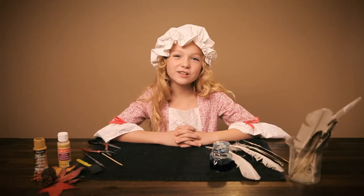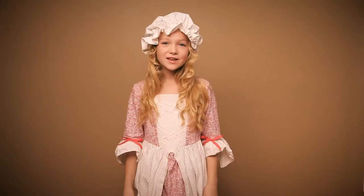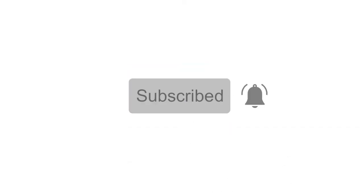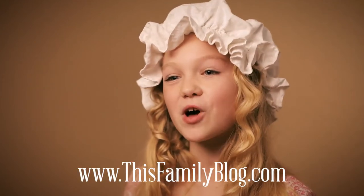Watch the next video to learn how to make Colonial Ink super fast and easy. Did you enjoy learning with me today? Make sure to subscribe and turn on your notifications. Want to see more of our family adventures? Go to www.thisfamilyblog.com. Thank you and see you next time.